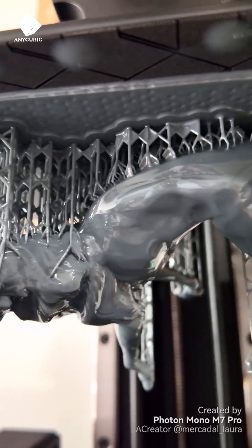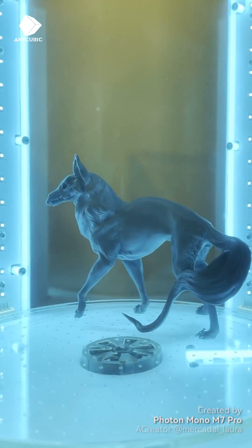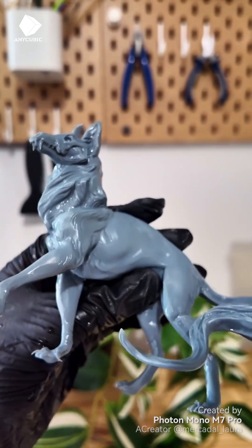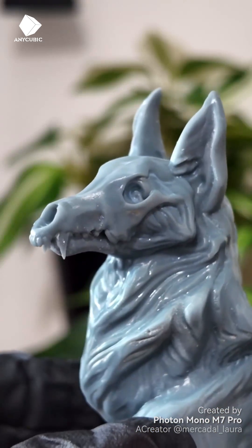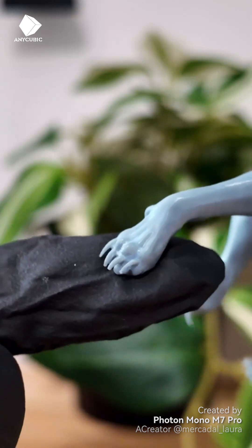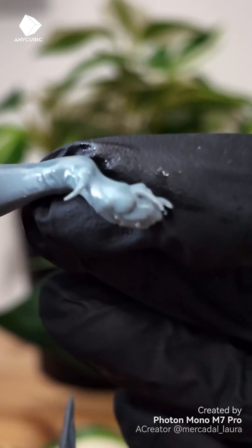Then I tested the printer with my wolf dog skull model. And now, if you're not ready, take a look at the details of the pores, claws and teeth of this model. It's hard to see on video, but look at the size compared to my finger — it's really only a few millimeters. I can't even focus, it's so small.